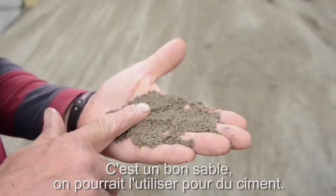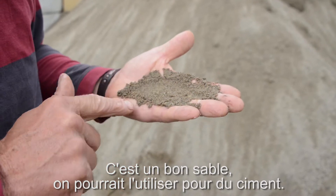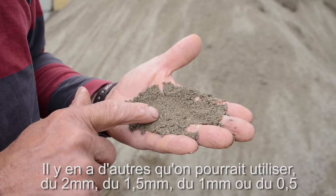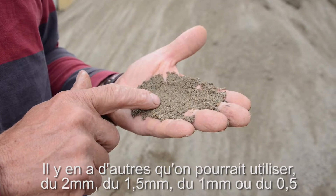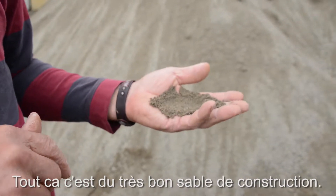That's a good sand and that's a good, what you'd use it for concrete. You've got two millimetres and the one and a half, one millimetre, half a millimetre. It's all really good graded sand.